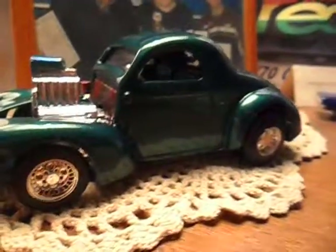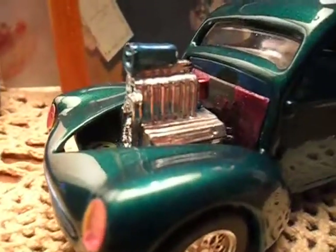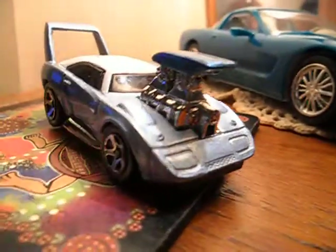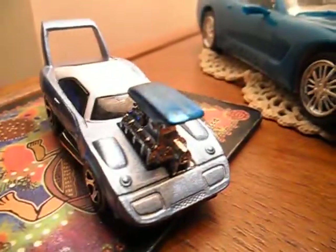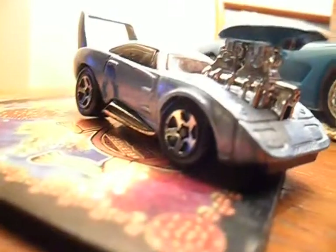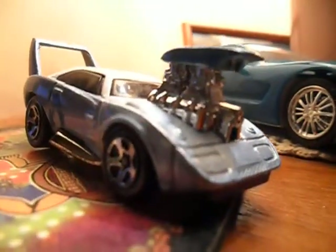Alright, this is what I wanted to show you — the Daytona 69. Yeah, I painted the top of the intake, no biggie, just needed to show you that. Yeah, it's quite cool.